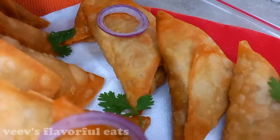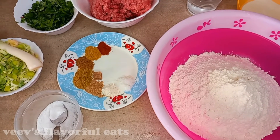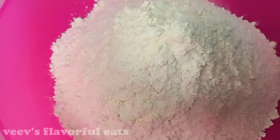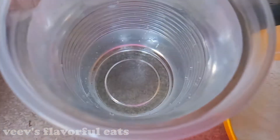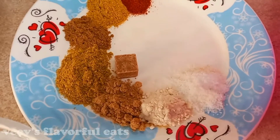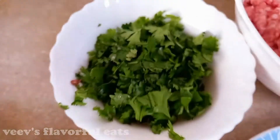On to our ingredients. We are going to need two cups of flour for making the samosa folds, some flour for the paste water, half a kg of ground beef, spices, salt, onions, and coriander.